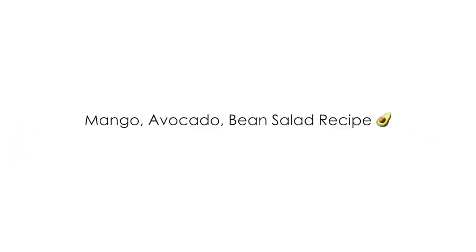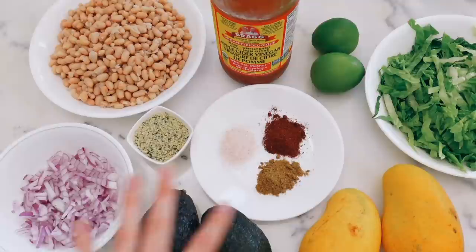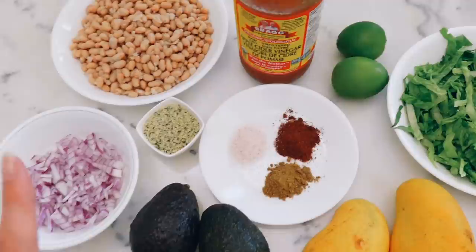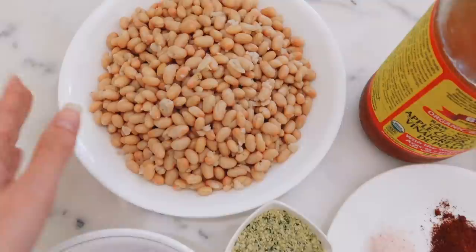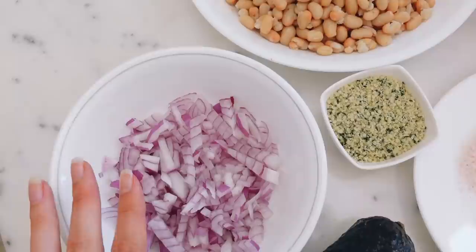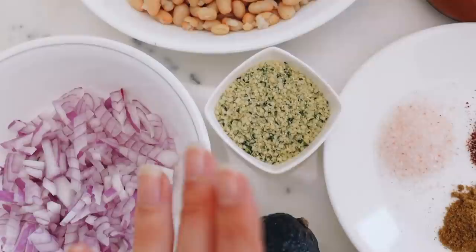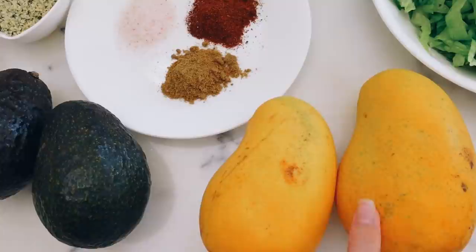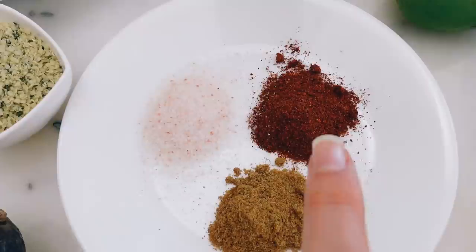Here are all the ingredients for this bean mango avocado salad I've been making lately. I kind of had all these ingredients in my fridge one day, threw them together, and it tasted so good — I made it like five nights in a row. I'm making a big batch, so you can definitely cut this in half. I have three cups of navy beans, some organic red chopped onions — about one onion, you can do half if you have a spicy onion — then some hemp hearts for extra protein and good fats. Then two avocados, two Ataulfo mangoes, two limes, a little bit of apple cider vinegar, and the spices are chili powder, cumin, and Himalayan sea salt.